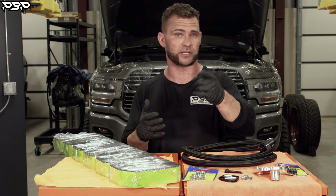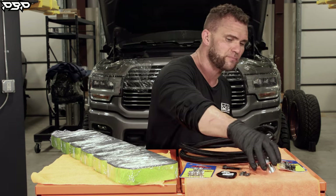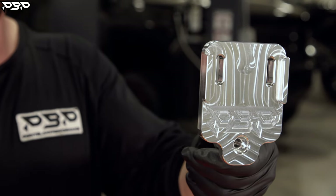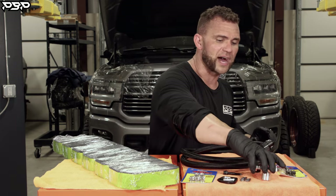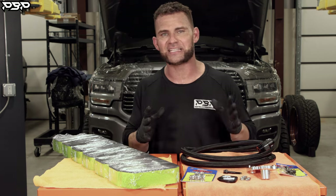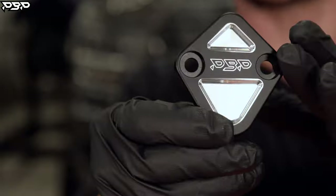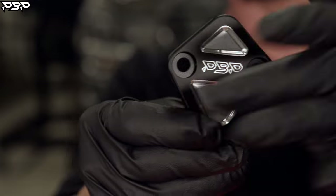If you don't have a catch can bracket, today's your lucky day. Check out that video here — we go through how to mount your catch can bracket to your fourth or fifth gen Dodge Cummins. Just make sure it's a Vibrant catch can. Now moving along, we've got one more place to block off — behind the ECM. Fifth gen Ram owners, you get lucky. This little guy you can literally unbolt, then bolt our crankcase block-off back up, and you're good to go.